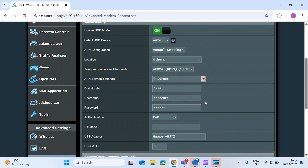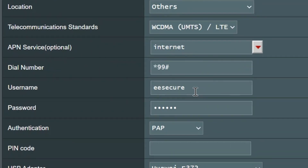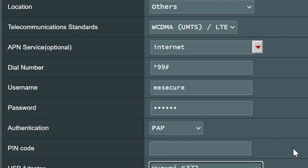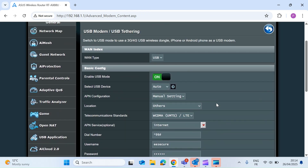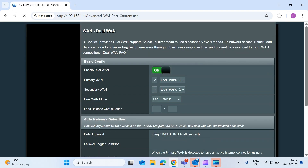I'm in the UK using the EE network, so a quick Google will tell you what the APN name should be, along with the username and password. You then need to select the adapter you've got — mine is Huawei. Once you've done that, click Apply, and then head over to the Dual WAN tab at the top.